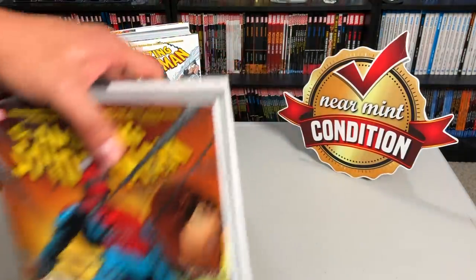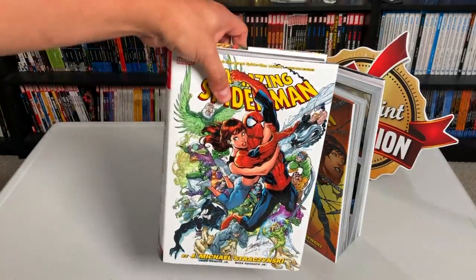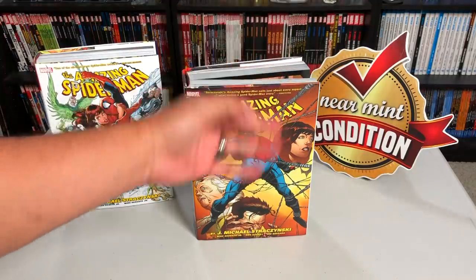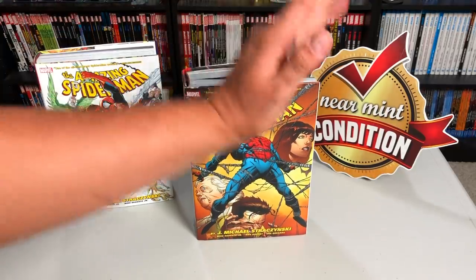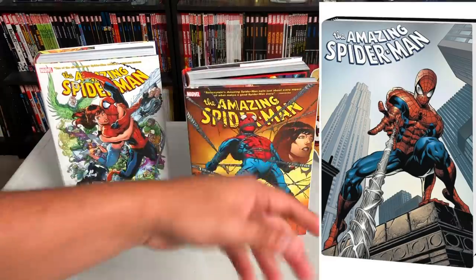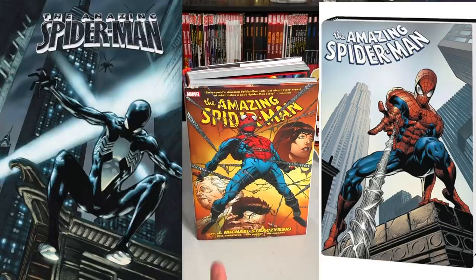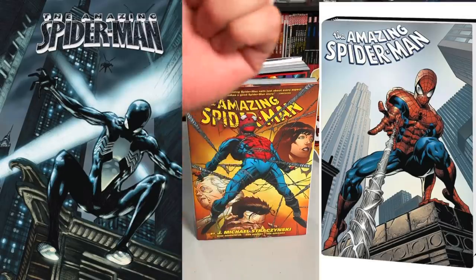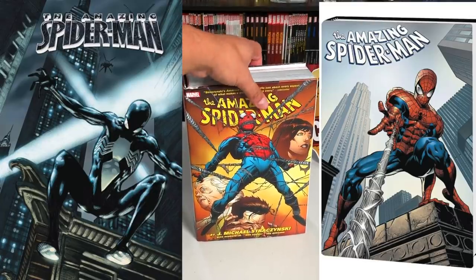This is the second volume, the direct follow-up to the first Omnibus which had two covers. This volume is going to have a total of three covers: the Joe Quesada variant cover, the standard edition cover drawn by Mike Deodato Jr. available everywhere like Amazon and Barnes and Noble, and the direct market cover — the Back in Black cover drawn by Ron Garney — which will only be available at places like CheapGraphicNovels and comic book stores.